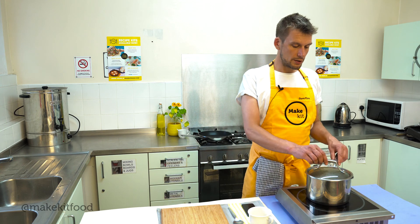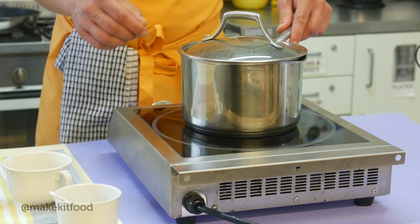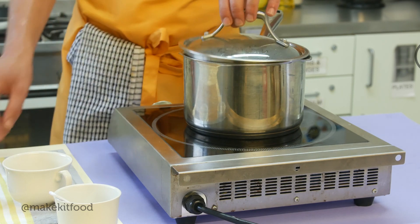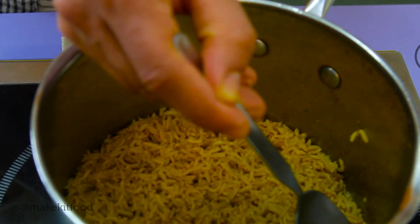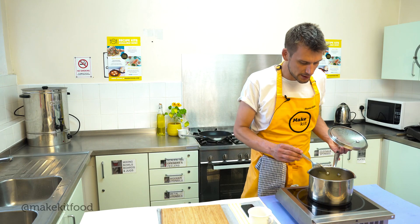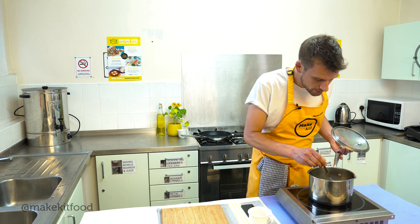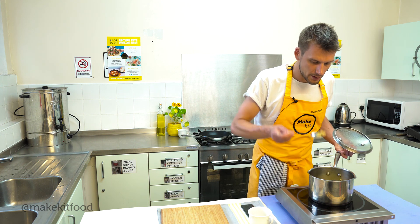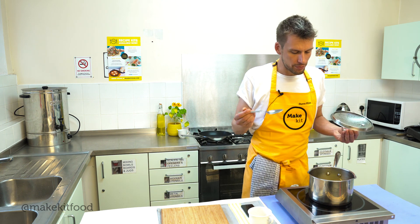So our rice has been cooking for 25 minutes now — we know that because we've had our timer on. I'm just going to check that it's done. It's turned this beautiful golden colour with the turmeric. You can smell those spices coming through. The rice grains are swelled up and all the water is soaked into the grains or evaporated out. Just going to give it a little taste. Perfect.